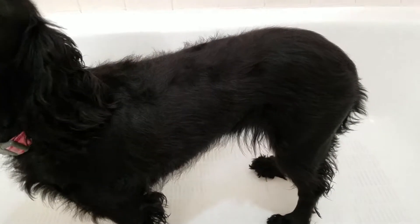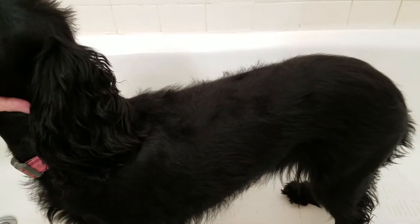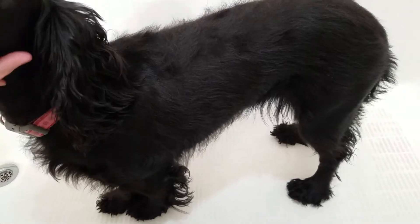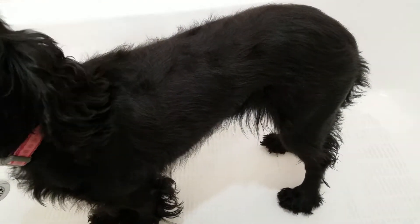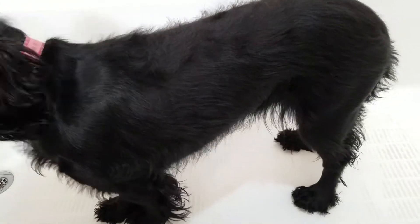Since it's the middle — it's March actually — I am going to leave her feathers a little longer. If it were late summer and there are lots of burrs, I would trim her very short all over. But for this, I'll be mainly trimming her head and her back, the back of her body.